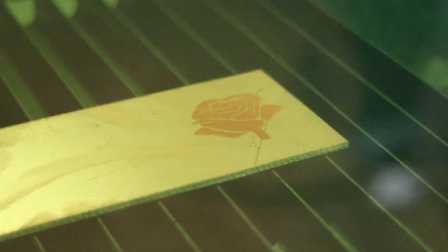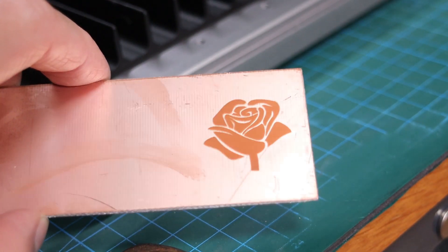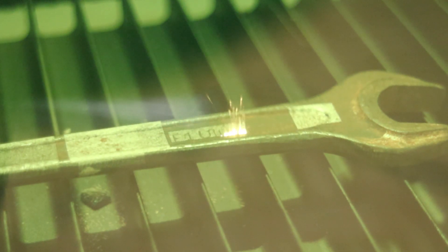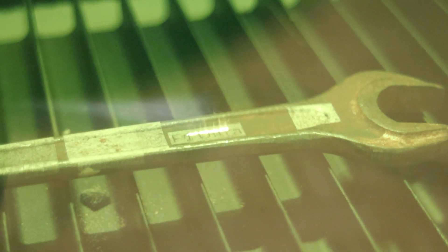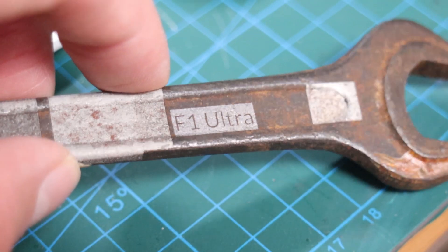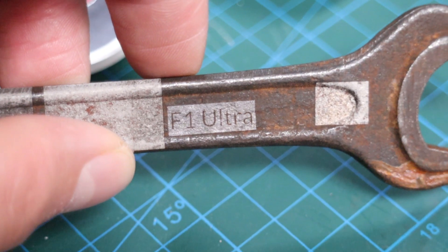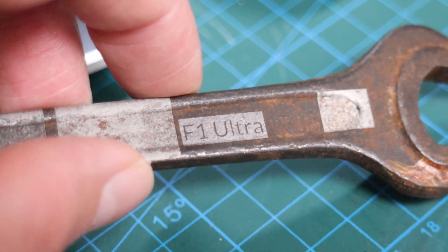If you vary the speed and power of both laser sources, you can produce a lot of different engraving effects and colors. I also tested the F1 Ultra on copper, and it has engraved it with great results using the fiber laser. Fiber laser is also great for removing rust from intricate parts. Using 20% power at 600 millimeters per second, it can remove even very stubborn and thick rust in two passes without damaging the surface of the material.